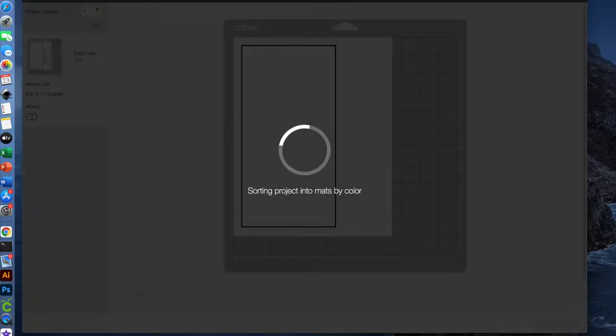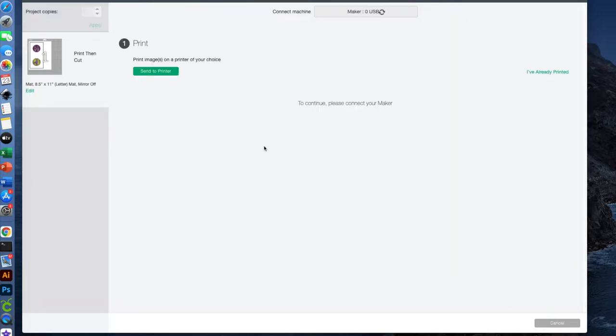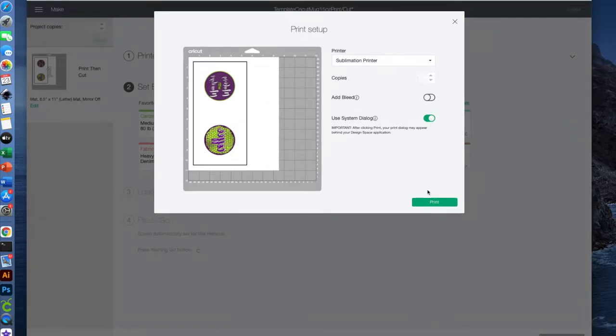I'll click on Make It. Typically you would mirror it but I already did. The reason I didn't mirror it here is if I mirrored it here then what I wanted on the front would be on the back and what I wanted on the back would be on the front. So I mirrored them individually in the design. I'm going to say Continue, then I need to say Send to Printer. It's already set up to go to my sublimation printer. I want to take the bleed off, and I do want to use my system dialog for printing, so I'll click on that and go ahead and say Print.